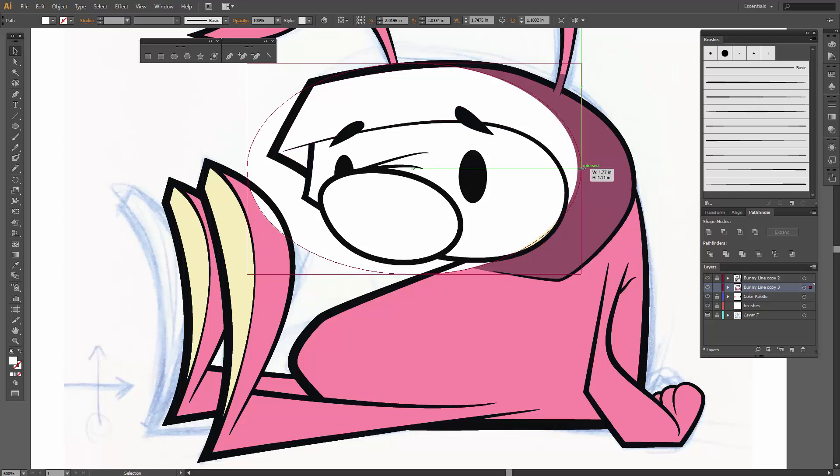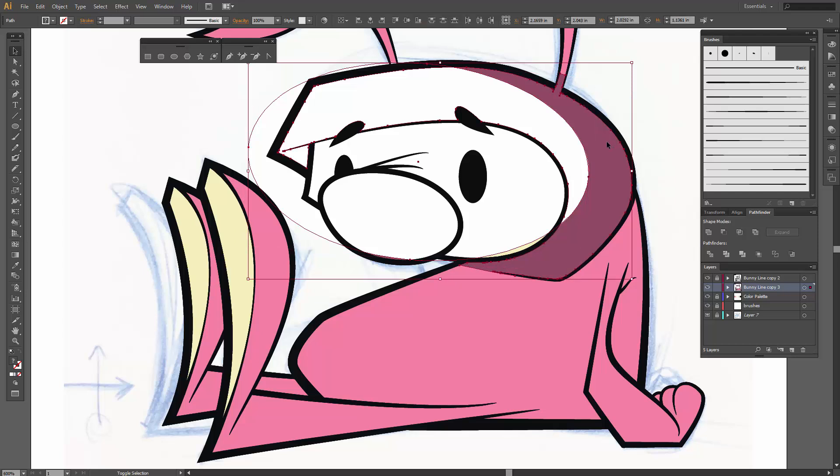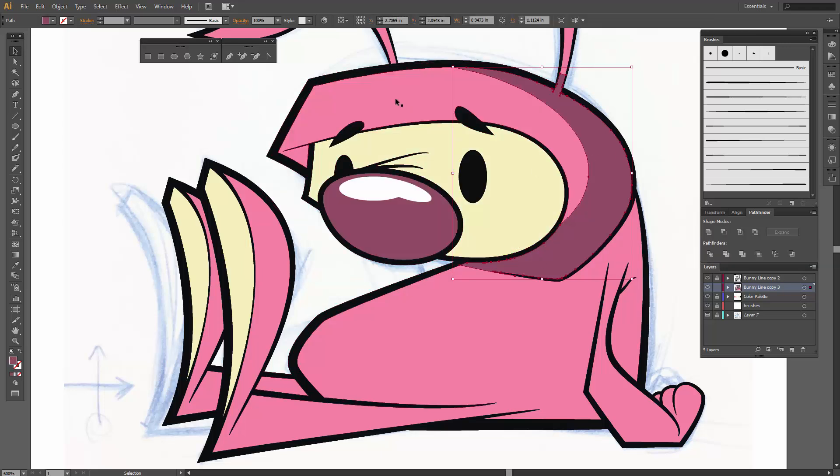I'm going to rotate it a little bit just to see that little edge right here — that looks pretty good. So I'm going to have my copied head shape selected, hold down Shift, come back over to this new dark shape, and go Minus Front in Pathfinder. So now I'm going to have the pink base and I'm going to start getting these background shadow type shapes on the head.